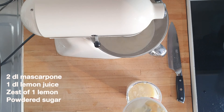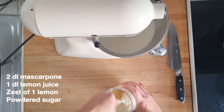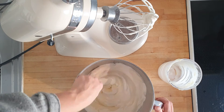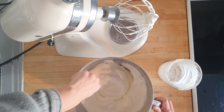While the cream whips, take two deciliters of room-temperature mascarpone, mix together with one deciliter of lemon juice, and then add powdered sugar until you have a creamy semi-solid consistency. Grate in the zest of one lemon and then gently fold this mixture into the whipped cream until you have a lovely smooth and silky frosting.